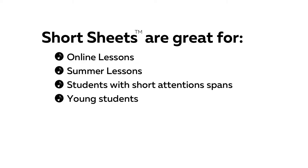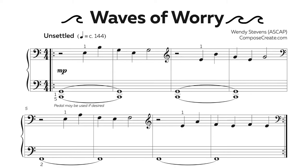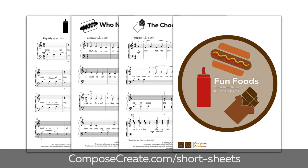Young students who are afraid of lengthy pieces, busy students, and all students — since every student wants to learn an awesome piece of music fast. And as a teacher, you'll love short sheets because you know that the more music your students learn, the better their sight reading skills.